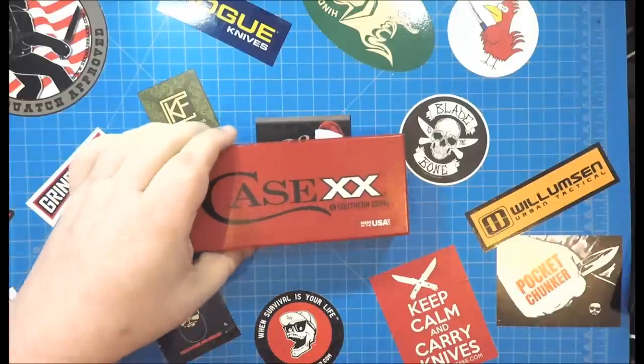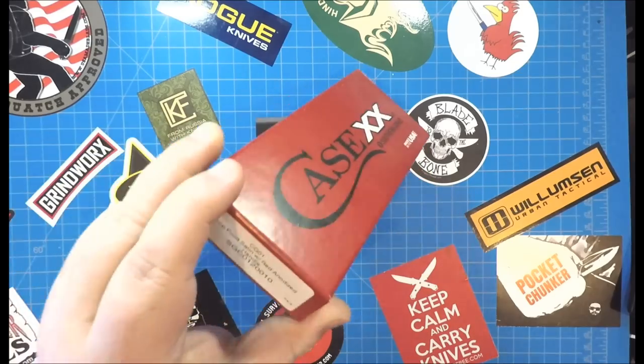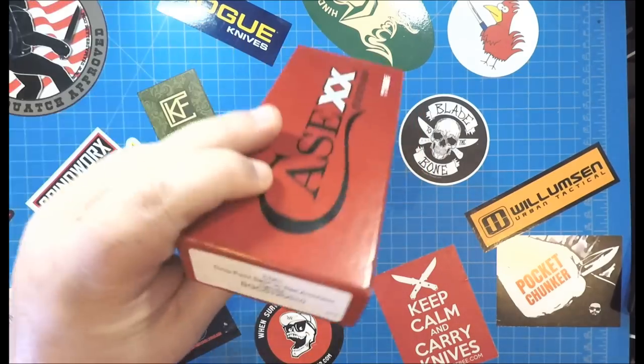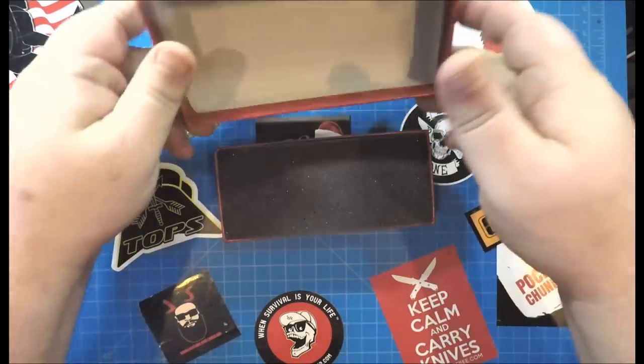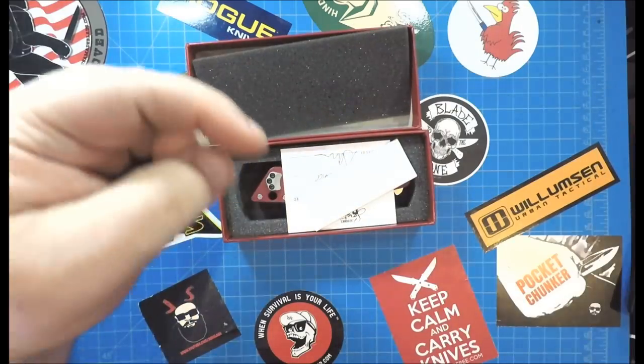Hey everybody, today we're gonna check this knife out. This is — check that out — the CG01. I believe that stands for Cary Grant 01. No, I know what it stands for. What do you think it stands for? What is CG? Leave your comments down there.